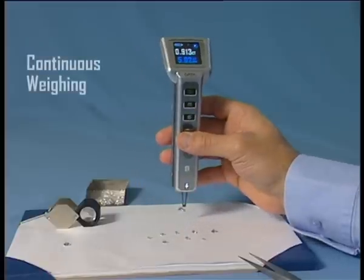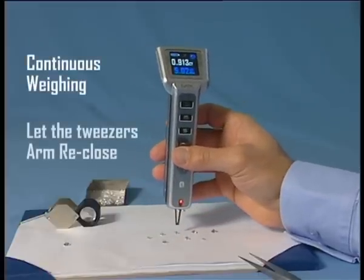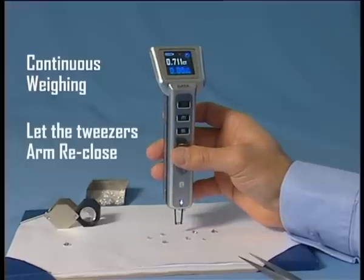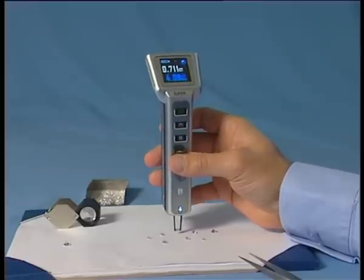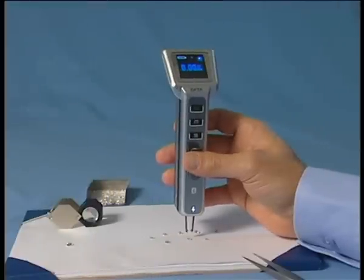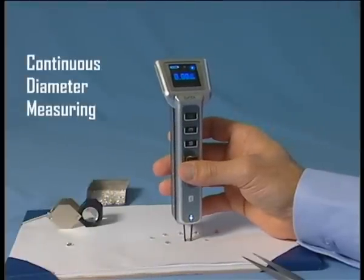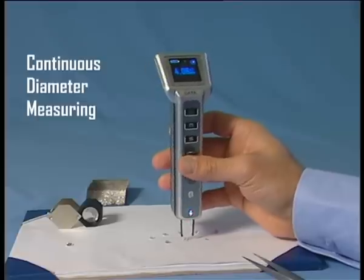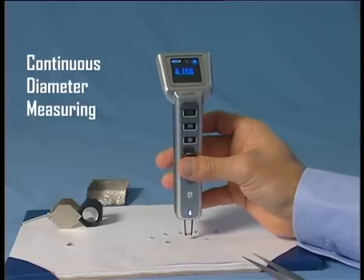For continuous weighing, you have to let the tweezers' arms re-close by releasing the trigger before you begin the next weighing process. For continuous diameter measuring, you can immediately re-close the arms on the next diamond. This function enables the very fast measuring of diameters.